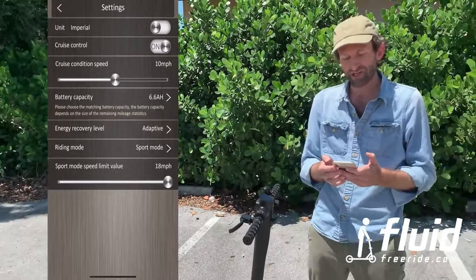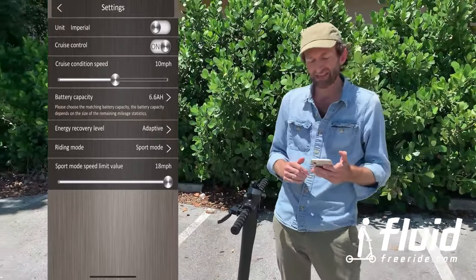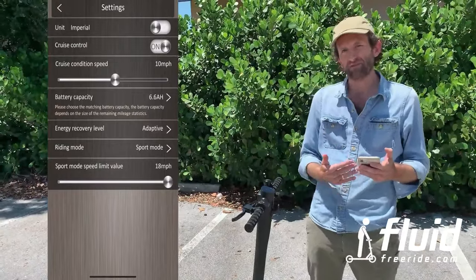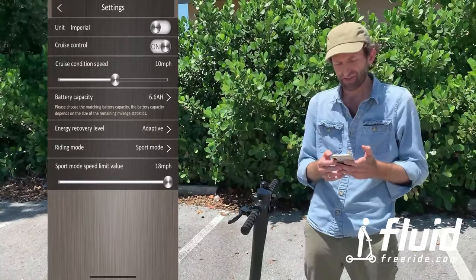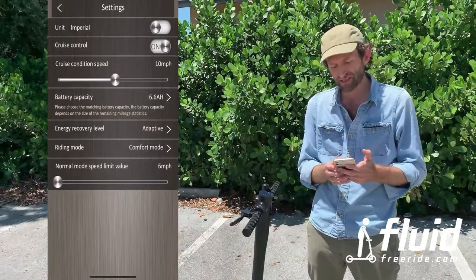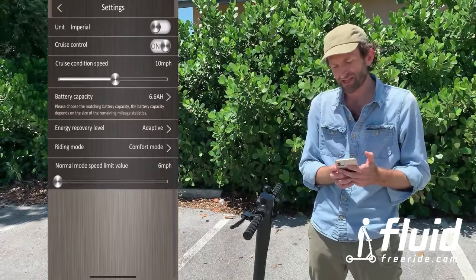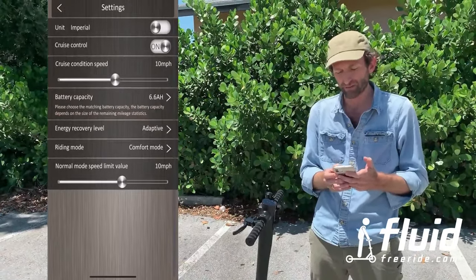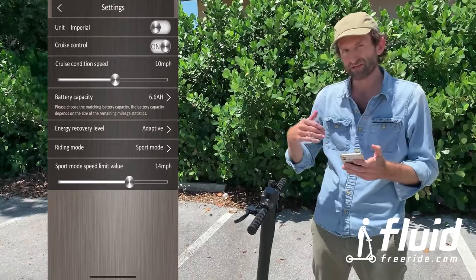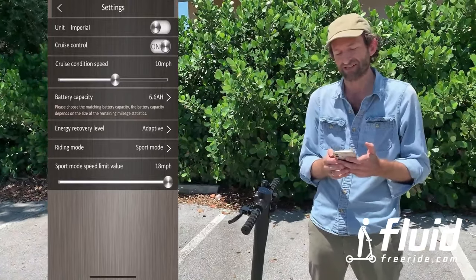Energy recovery level you can change — there is electric braking in here and it will recover a little bit of the kinetic energy to the battery when you actually brake. In riding mode you can select the top speed of the first gear comfort mode — it's set to 6 miles per hour by default, but you can set it to 10 for instance. And sport mode, I think by default is set to 15, so if you want to ride the full 18 miles an hour, you will need to go into the app and set it to 18 miles an hour.